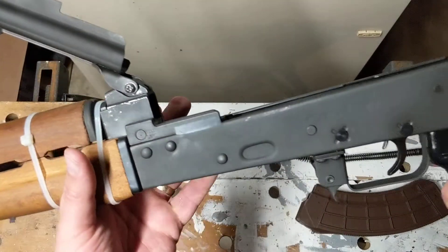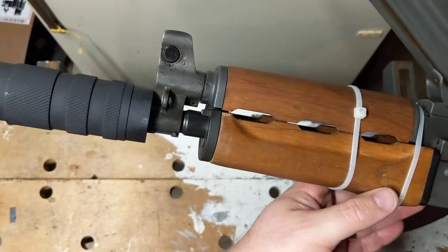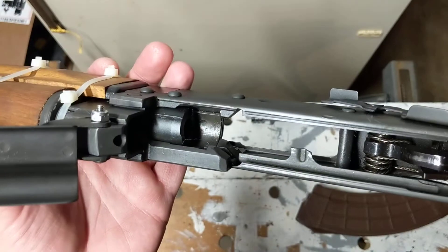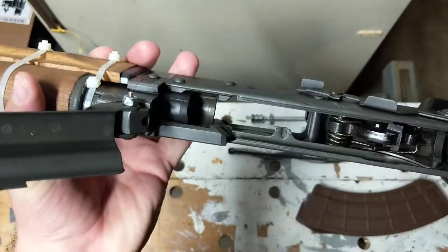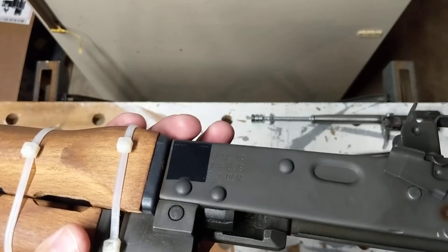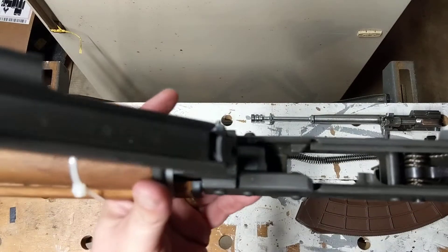Unfortunately, at some point they removed the original finish and parkerized it, and honestly it looks like ass. I'm not sure what I'm going to do about that. I may just leave it as-is depending on how everything else goes, or I might get it media blasted and then properly blued or something nicer.